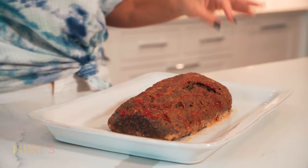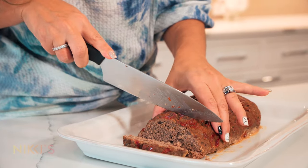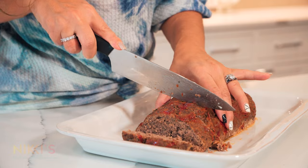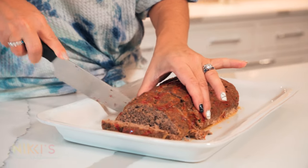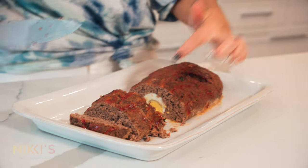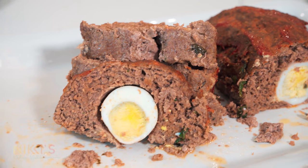Our meatloaf is cooked. I took it out of the oven and let it cool so that we can slice it up. I'm going to slice this for you in nice big pieces so that you can see this beautiful egg in the center — look at that. It makes those beautiful little egg rounds. Leave me a comment: if you make this, I want to know if your kids will eat it. For the full recipe, visit NikkiGleckis.com and don't forget to like and subscribe to my channel.